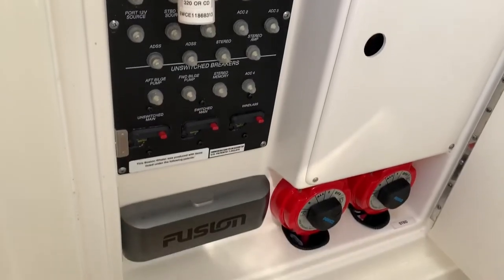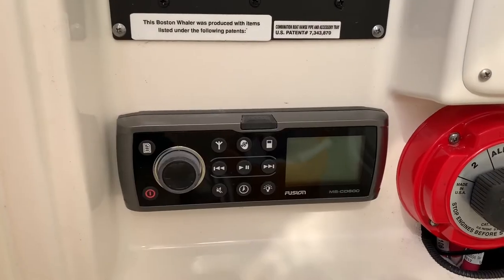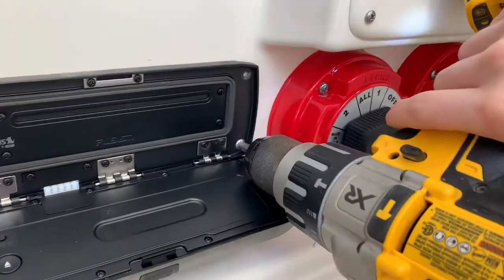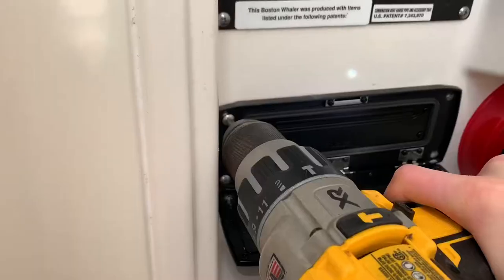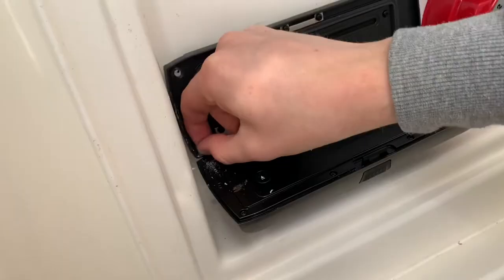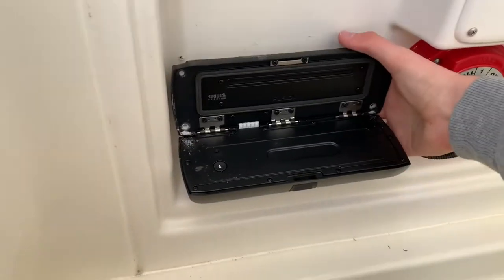I'm going to open the door here, find my Fusion, take the cover off, pop down the Fusion, and start to unscrew it. Shouldn't be too hard. Look at me going flying. I'm pretty decent at this. Screw that thing off and pop that unit out.